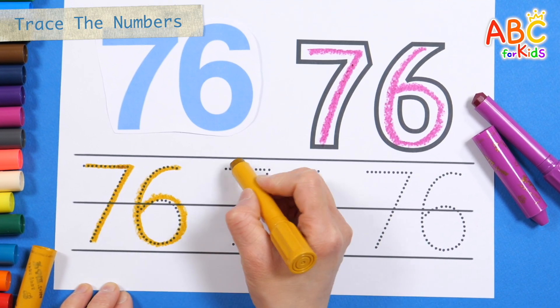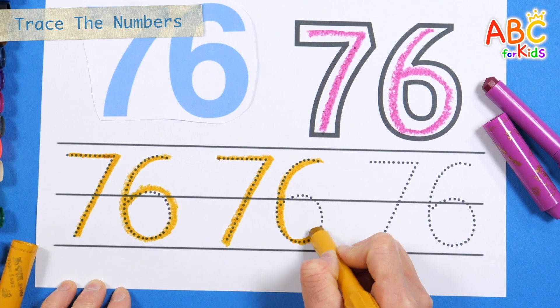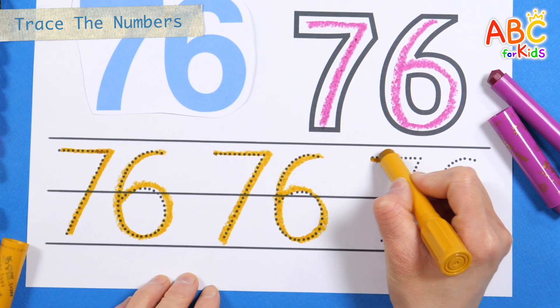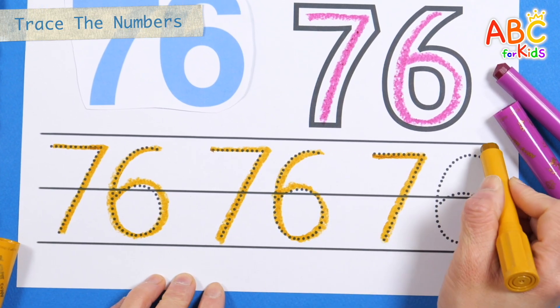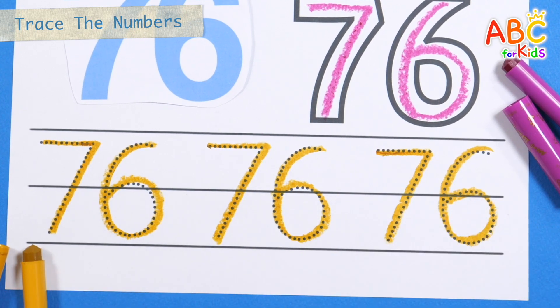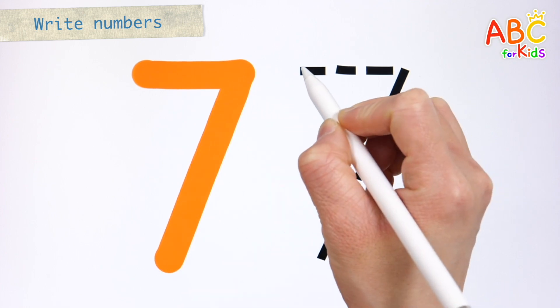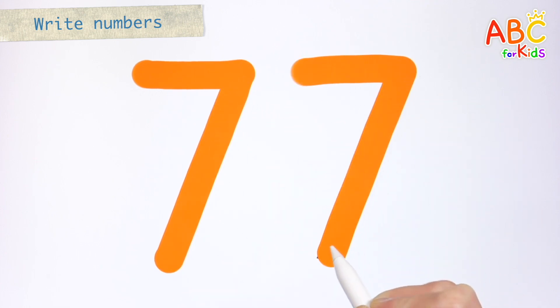Seventy-six. Seventy-six. Seventy-six. Seventy-six. Shall we write the numbers along the dotted lines? Seventy-seven.